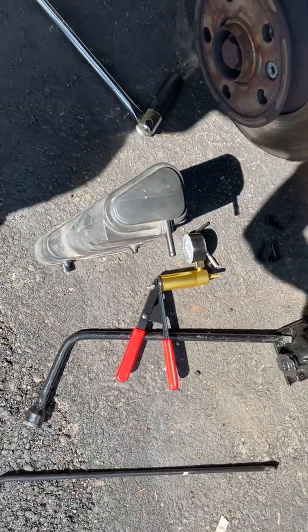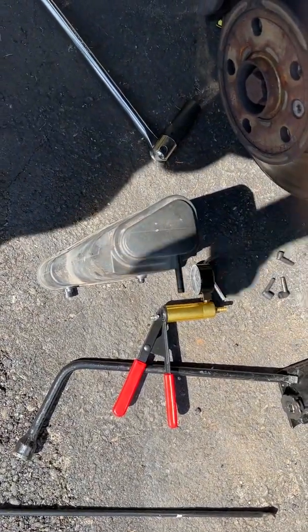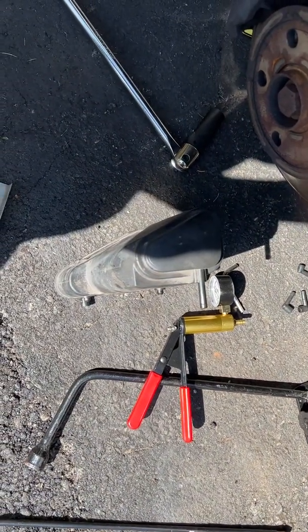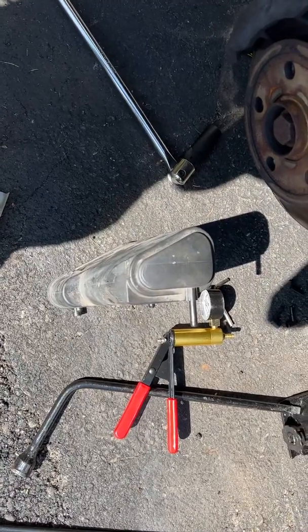So now I know there is a clear line between the gas tank, the evap canister, and the outside world. There should never be any pressure building up when I open that gas tank anymore. Hopefully that fixed my problem.